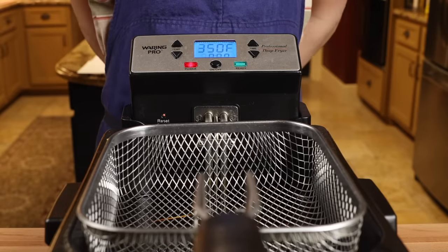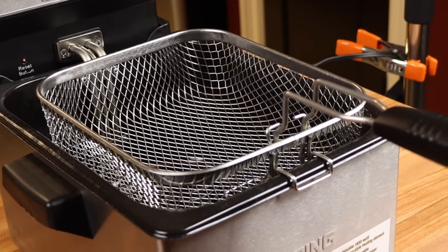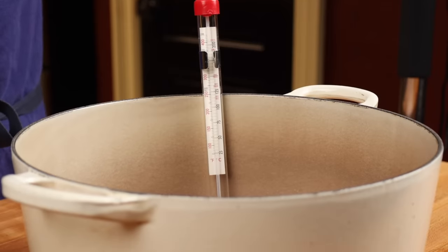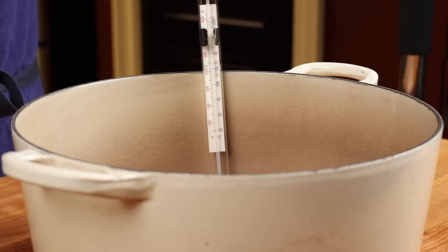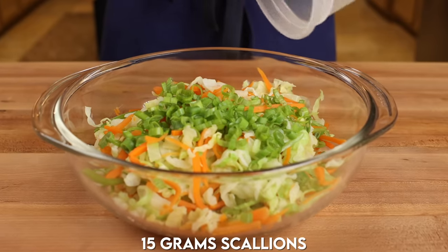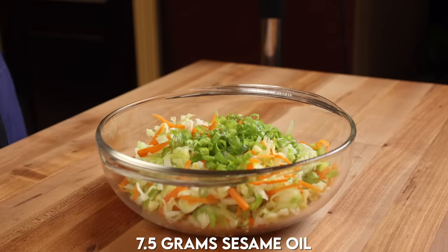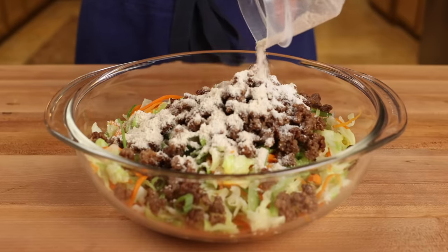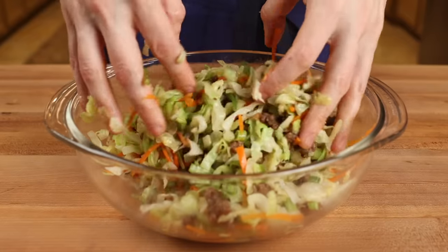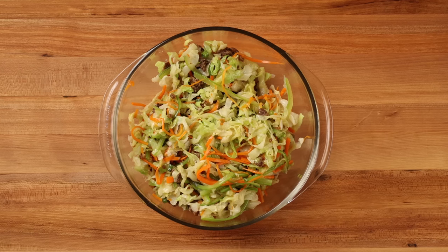To fry the egg rolls, let's start by heating some neutral oil to 350 degrees. I'm using my deep fryer because it makes life easier, but you can also use a big pot like a Dutch oven. Just make sure to use a thermometer to maintain the temperature and use enough oil to completely cover the egg rolls. When you're ready to start rolling, take the vegetables and add a quarter cup of thinly sliced green onions, one and a half teaspoons of toasted sesame oil, all of the reserved pork, and the spice mixture. Give the vegetables a good toss to ensure everything is evenly coated. Do this as close to frying the egg rolls as possible, because the salt and spice mixture can draw out some moisture from the vegetables.